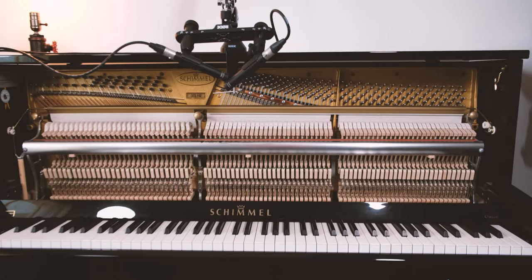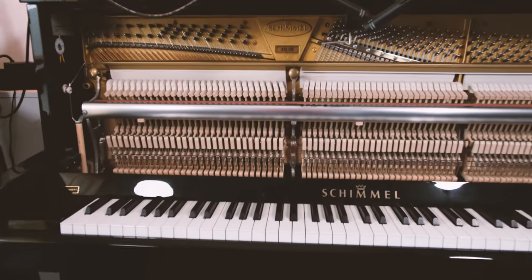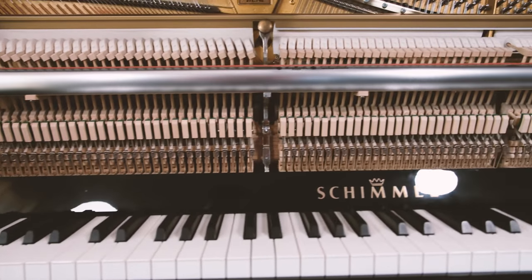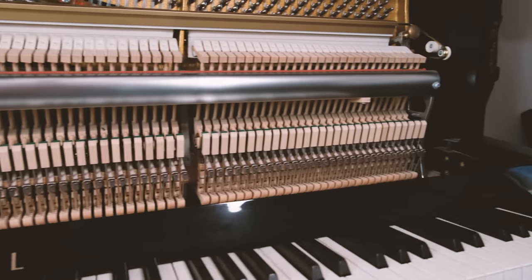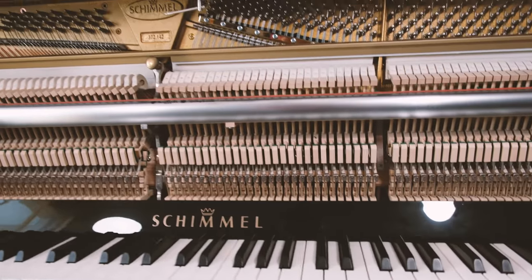First, you need a decent acoustic piano. An upright piano is easier than a grand piano to obtain the sound. It can be any upright piano — you don't have to have a fancy one, just a decent one is okay. I use a Schimmel Classic 120 Elegance Manhattan, but you can use any piano.